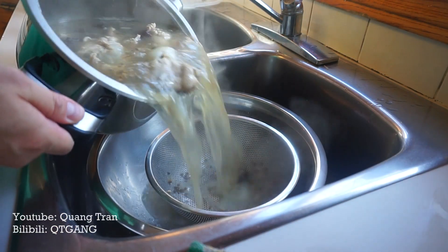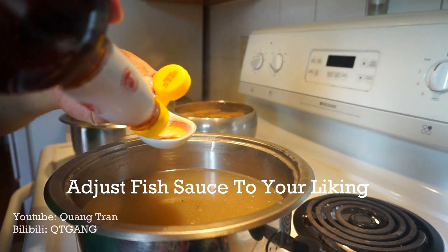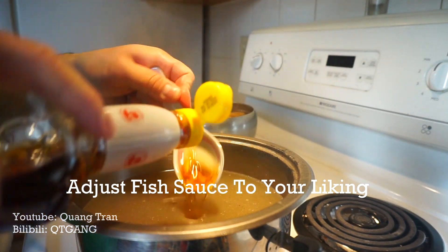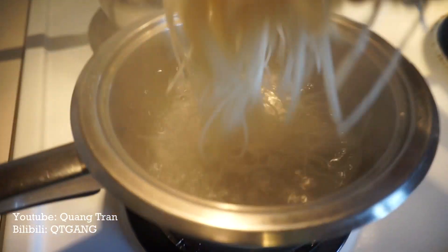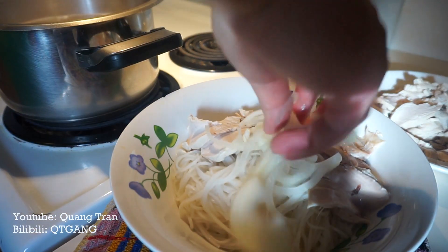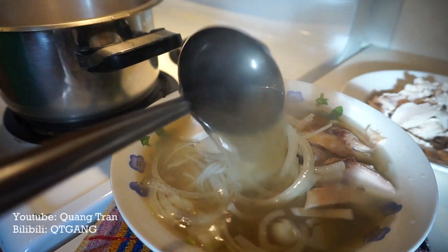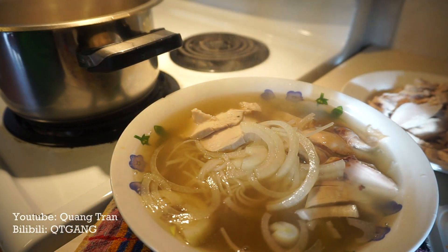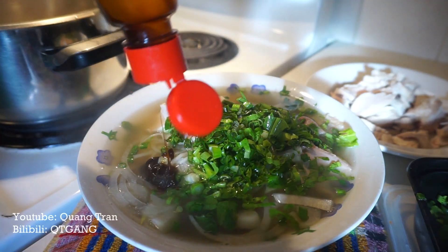Three and a half hours up — strain, toss back in. One tablespoon of salt, go in with your fish sauce one tablespoon at a time, adjust, and taste for your own liking. Noodles into hot water, into the bowl, chicken on, go in with some white onion and beautiful broth. Last but not least, I'm going to hit this with green onion, cilantro, and sriracha.